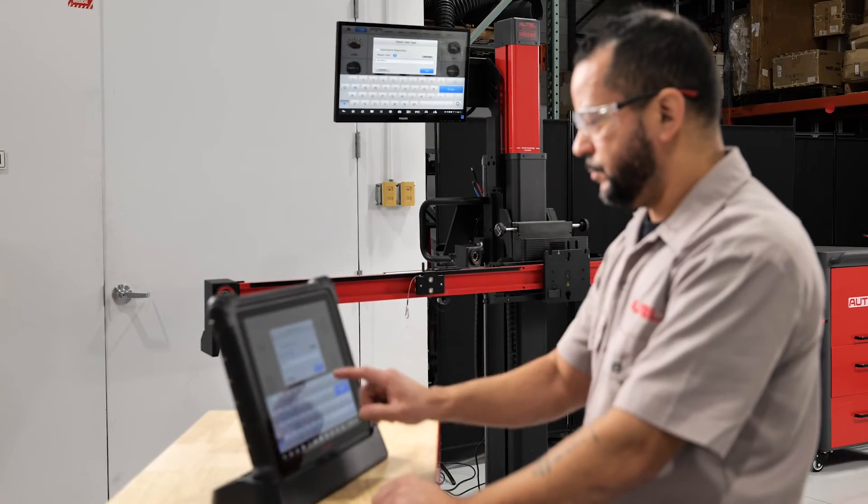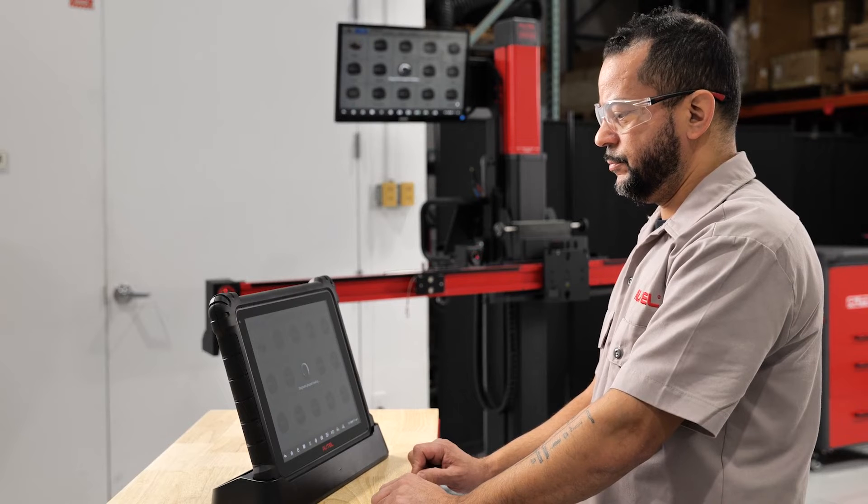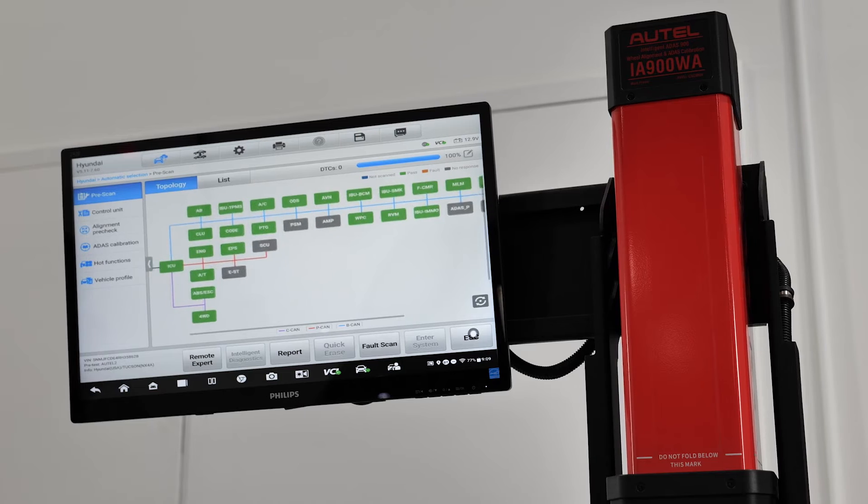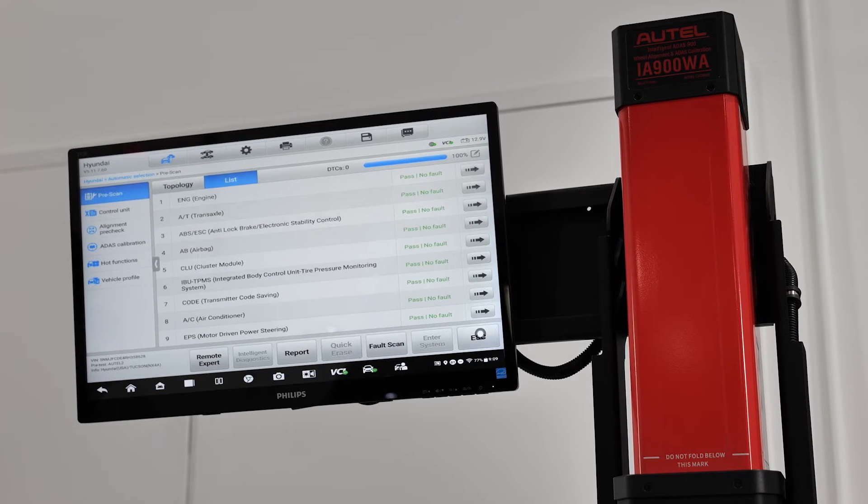And it's not only about expanding revenue, which is of course important — it's about providing a safer and more comprehensive repair for your customer. Required safety system calibrations should never be skipped. Modern vehicle systems are too interconnected not to consider the entirety of the car on nearly every repair.